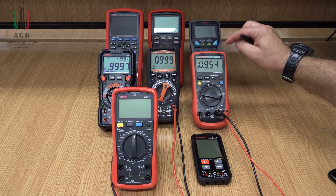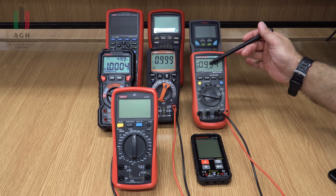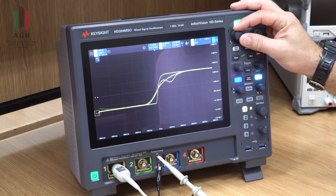Czyli faktycznie, jeżeli jest to przetwornik uśredniający, to będzie poprawnie mierzył wyłącznie dla sinusa.